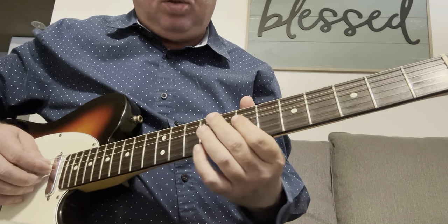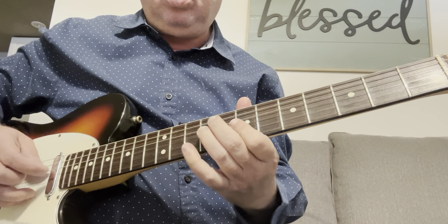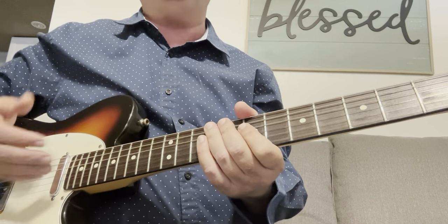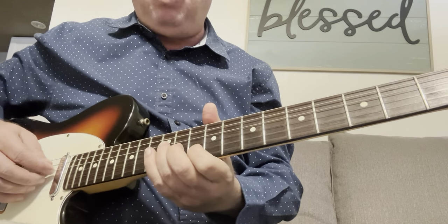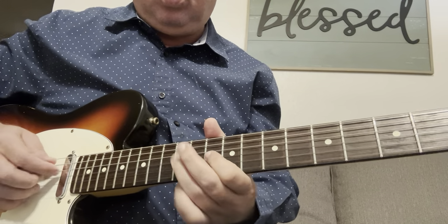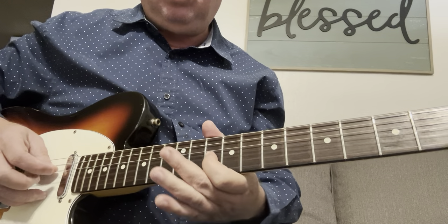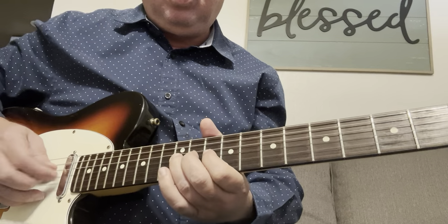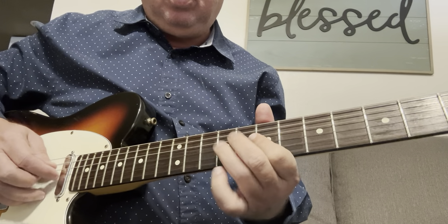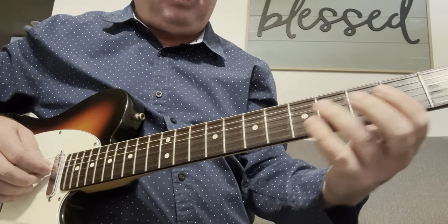Moving to this one — there's a lot of neat stuff you can do out of it, just in those three strings. Moving on up to here — it's more of a blues thing from there. And then back to the original position, connecting them.